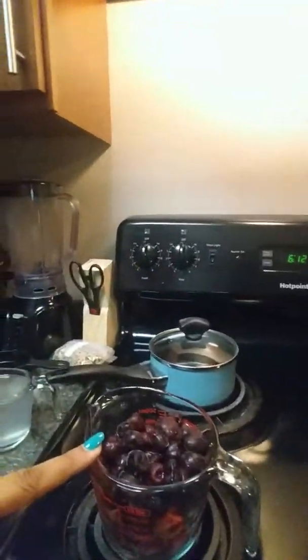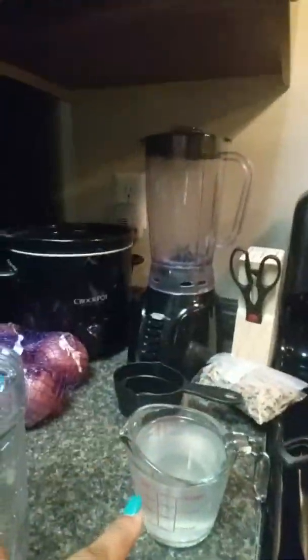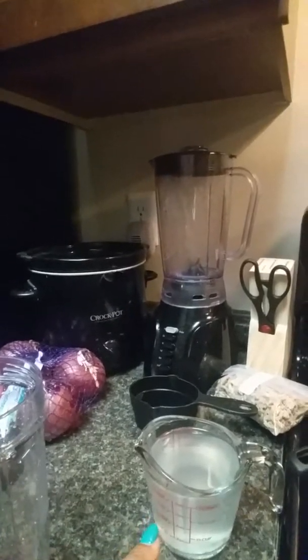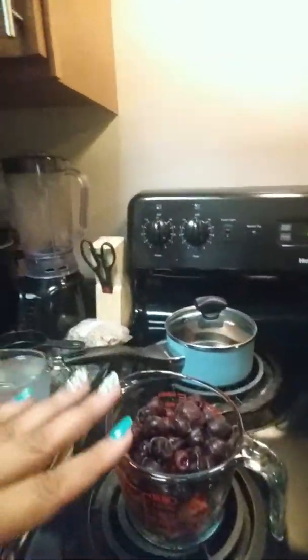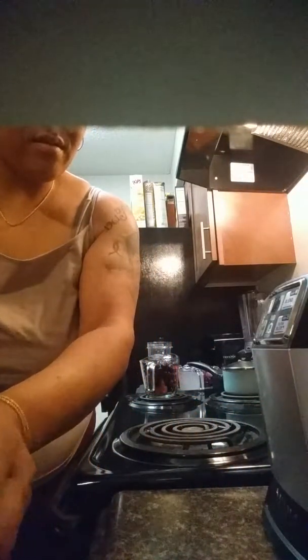I have one cup of the Mango Mambo and one cup of the frozen cherries in this cup, one cup of coconut water, and of course here is my agave. I'm going to go ahead and put the two cups of fruit into my cup.